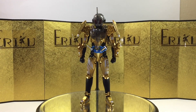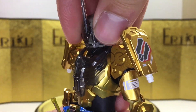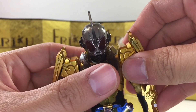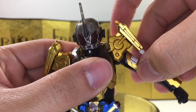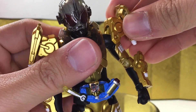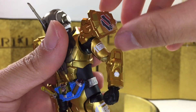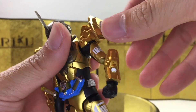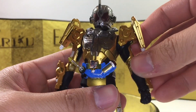For the articulation, let's quickly go over it from the neck down. He can look up about this much, look down about this much, and you can turn his head no problem. His shoulder does have a pull-out method and we do have a ball joint here. You can raise his arm up about this much. We get a hinge and a ball on the shoulder pad like usual, and you can actually move this to perform the final attack where he has oil coming out from here. Then we have bicep swivel, and you can curl about this much, and you do get the ball wrist.